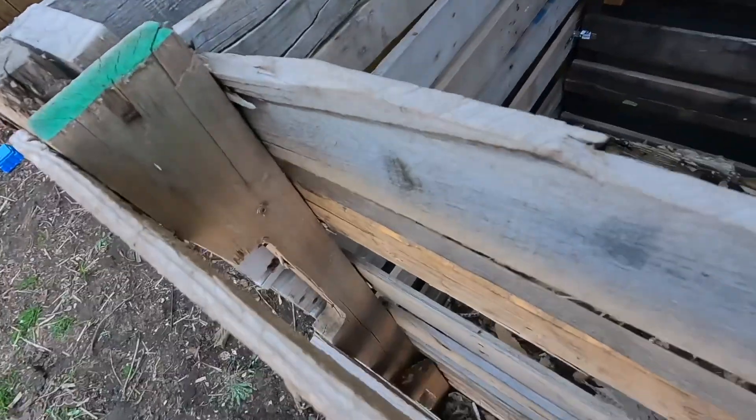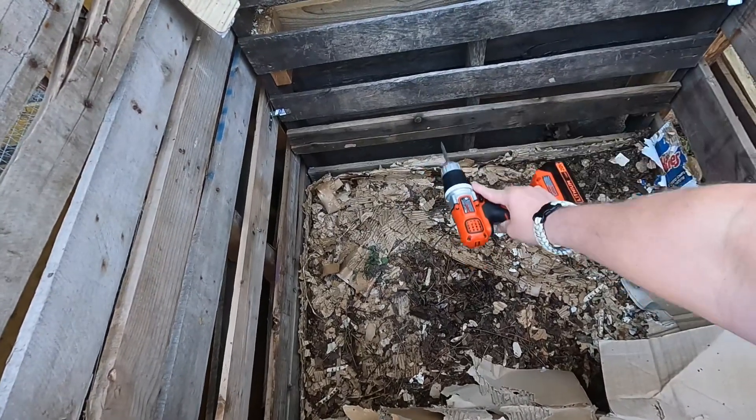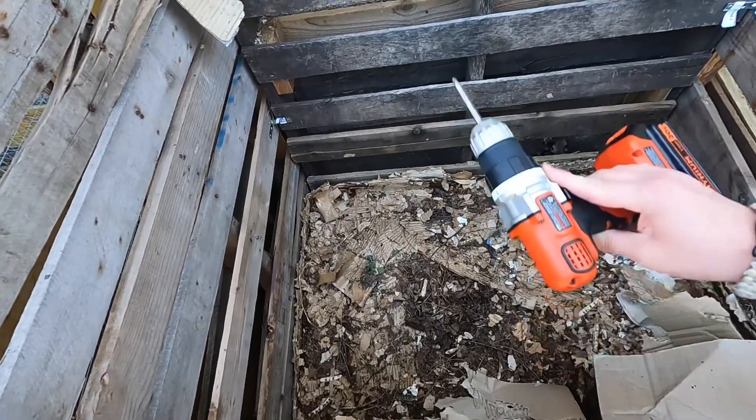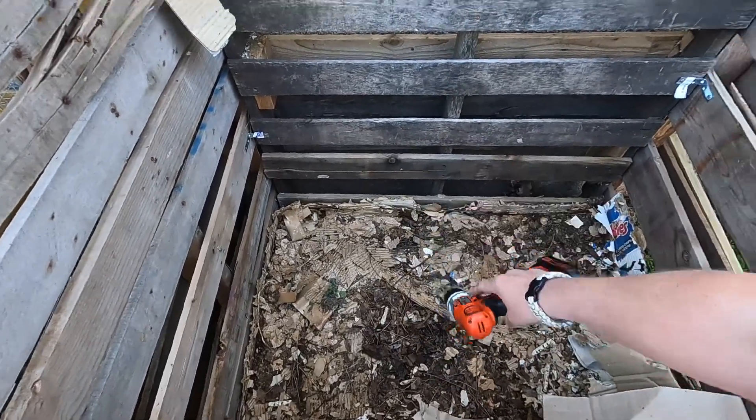What's up my filthy animals. As promised, we're gonna check out that leaf mold today. I put just two screws in there to give me a nice little easy access port. The leaves were probably up to about this level, but we've compressed, settled, and decomposed — you know, three boards worth.